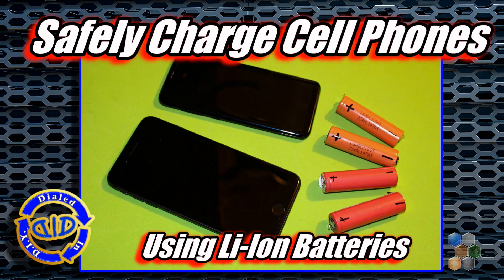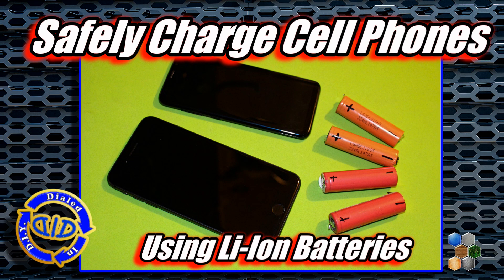Welcome back! Today on Dialed In DIY, I'm going to show you how you can safely charge your cell phone using lithium-ion batteries.